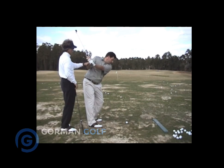That's the kind of pressure you're supposed to have.